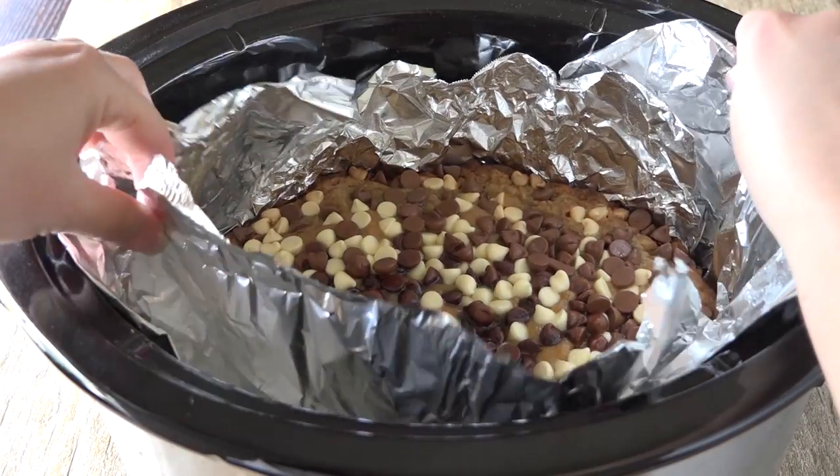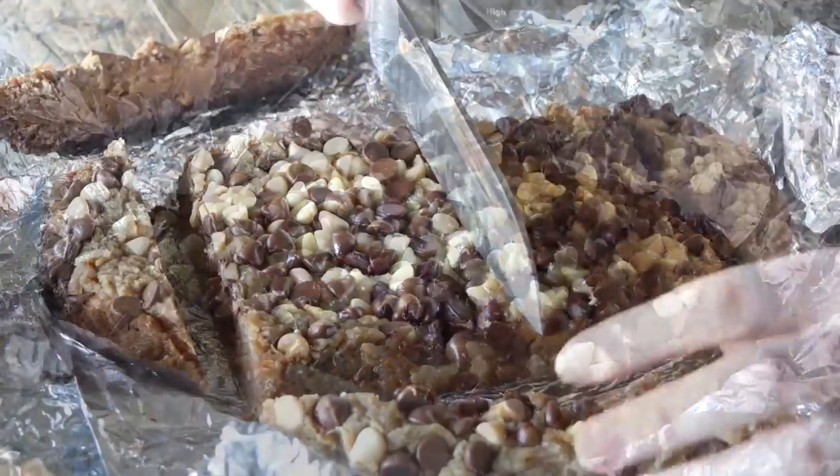Pull it out of the slow cooker, aluminum foil and all, and let it sit for at least an hour before slicing.